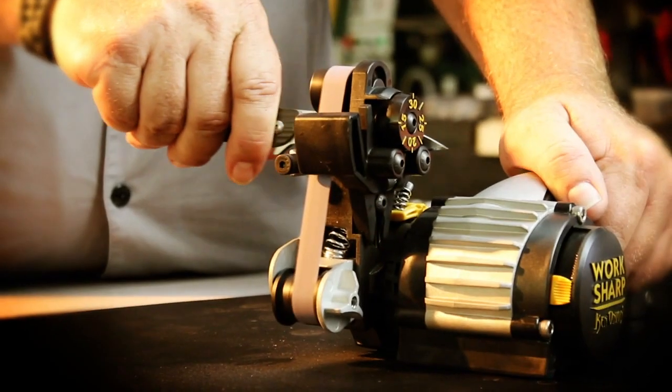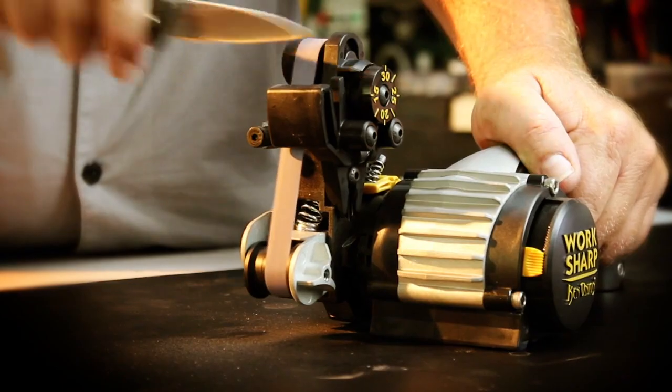The Ken Onion Edition makes it fast and easy to achieve professional results. It works. It'll sharpen everything from a lawnmower blade to a scalpel — everything that needs to be sharpened.